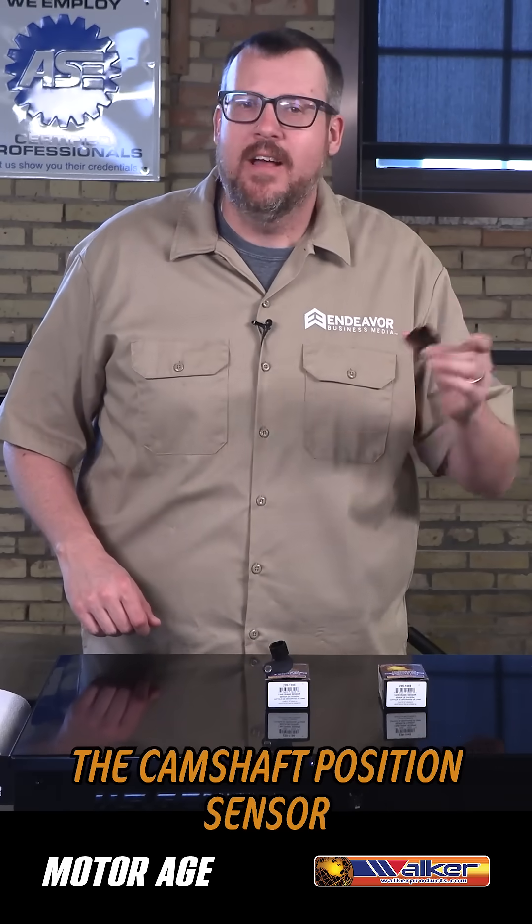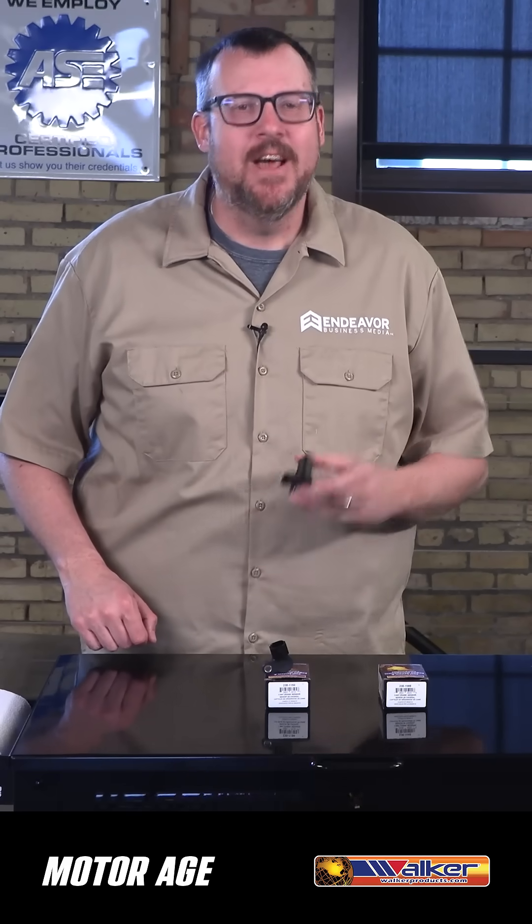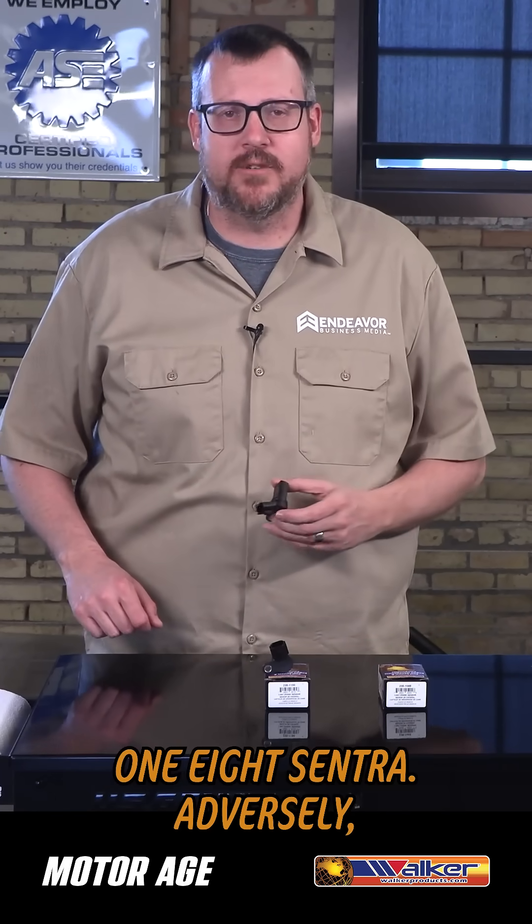particular part number the camshaft position sensor on a late first-gen 5.6 Titan, but the crankshaft position sensor on a 2000-2006 1.8 Sentra.